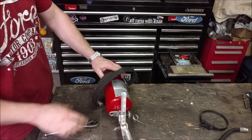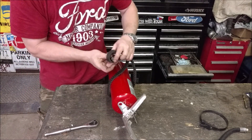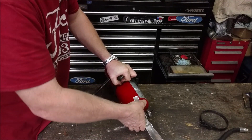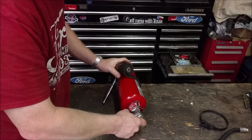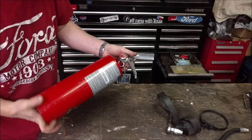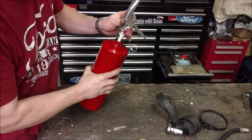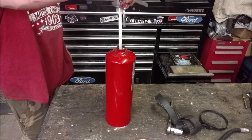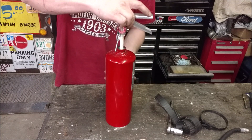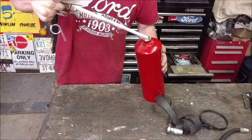This looks like it's about an inch and an eighth. We're going to hold it with this — I made this in a previous video, it's just an old timing belt used as a strap wrench. There we go. Now loosening it — there's going to be a hose so the pressure sits on top and it forces the powder up the straw and sprays out your fire extinguisher fluid.